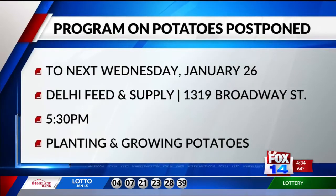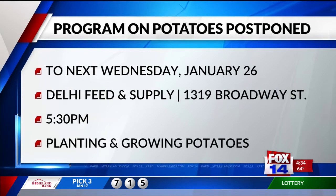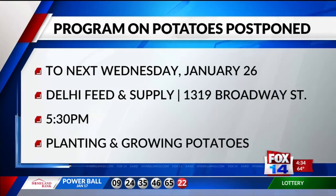Thank you Walker, and time now for In the Garden with Carrie Hefner. Today we are talking about several subjects including the potato talk that was going to happen but has been postponed. We got a call today — the seed potatoes have not arrived, so we had to put this off a week. That was the program on planting potatoes planned at Delhi Feed and Supply for tomorrow night. We'll put that off until next week, January 26th, at Delhi Feed and Supply, 1319 Broadway Street, south of the interstate at 5:30 p.m.